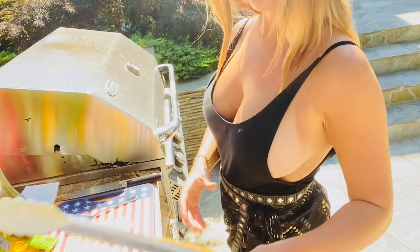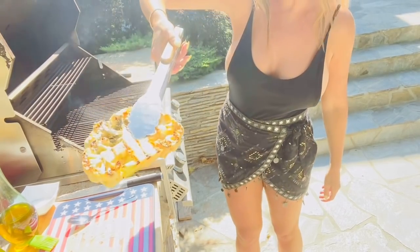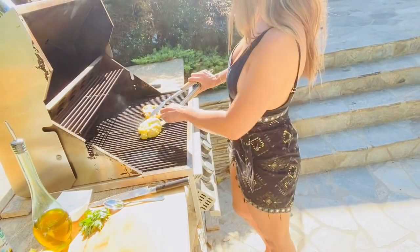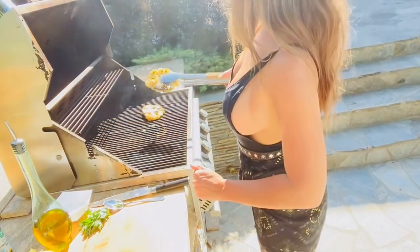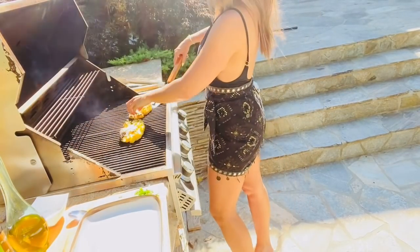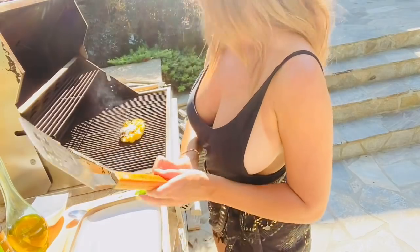Our buttermilk-marinated cauliflower steak is ready to flip — got really delicious grill marks there. Then we'll do the other side. This coconut one's not quite ready to flip yet. Okay, it's time to flip our coconut cauliflower steak, and this one looks delicious as well. It's time to take off our buttermilk steak — it looks perfect. Look how gorgeous that is. Let's put it on our platter and wait for the other one to finish cooking.